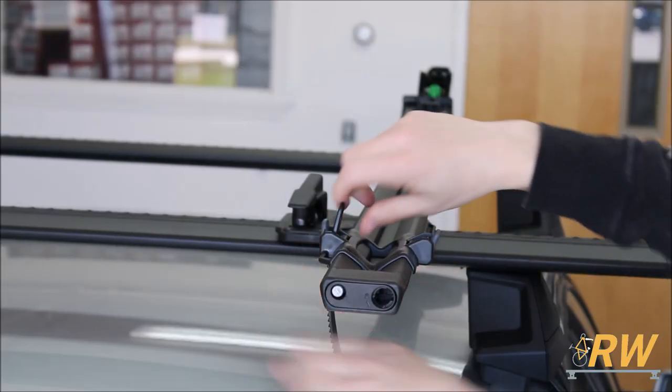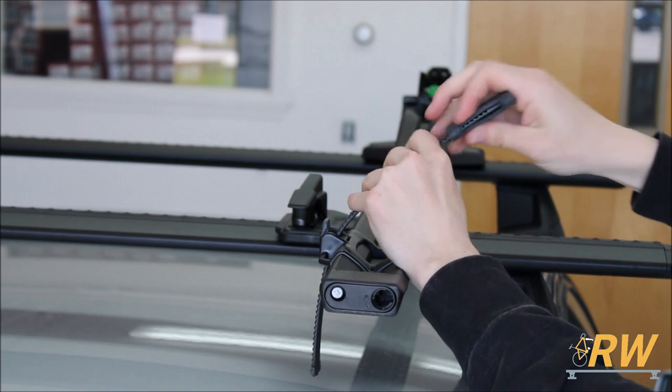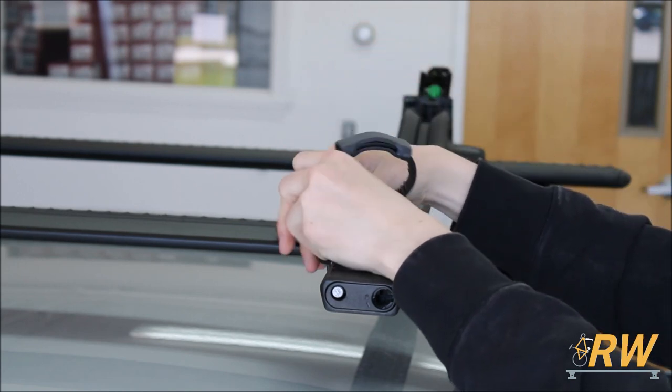You'll next want to install the wheel strap. Feed the strap up through the buckle and insert the padded piece onto the strap to protect the finish of your wheel. It's a good idea to fold the strap out of the way prior to loading a bike so it doesn't get caught on the wheel.